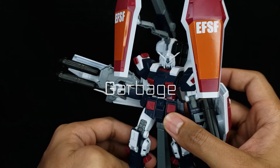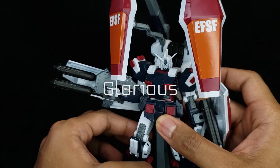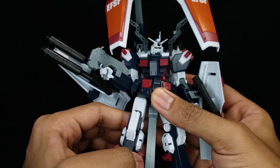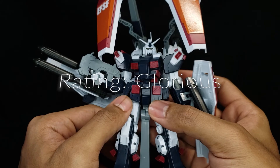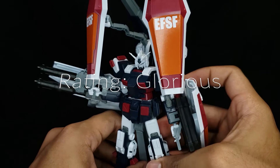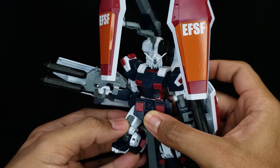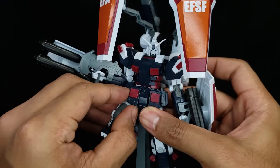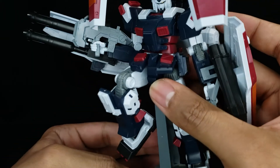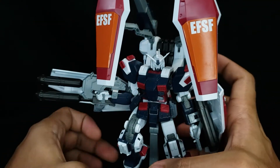My rating system starts with Garbage — don't buy it. Good is below average. Great is average. Glorious is above average, something you must buy. And God Tier is the absolute best. I will give this, personally, a Glorious — because you can get so many poses off of this kit. I thought it was going to be more of a statue than what it is. It's nothing too crazy; there are no hidden mechanics in the knees or anything like that, and it doesn't even need to bend all too much. The knees go high enough. If you look at that bend right there, if you wanted to pose him like that he looks pretty good, and he just looks the part with all those shields.